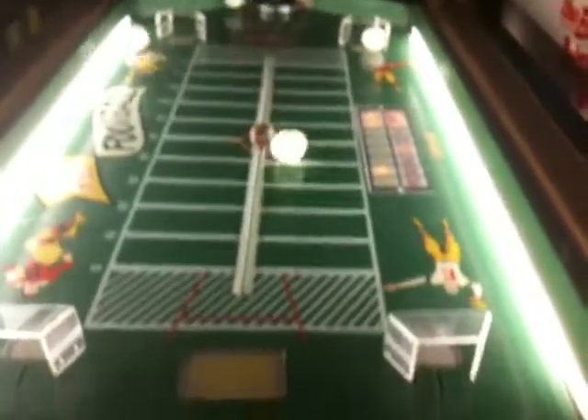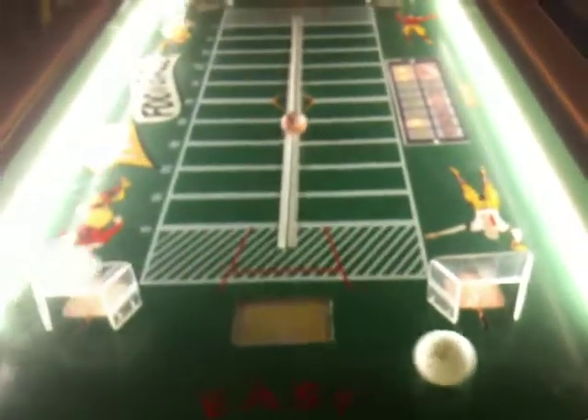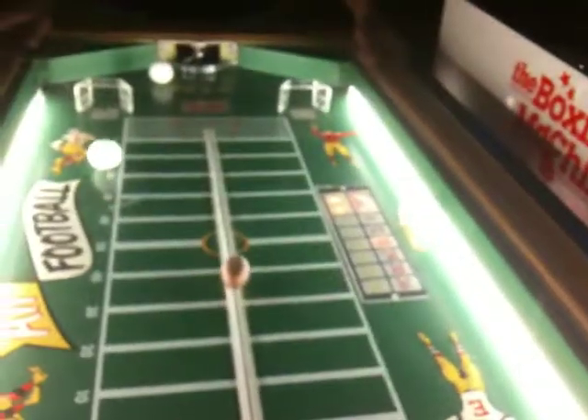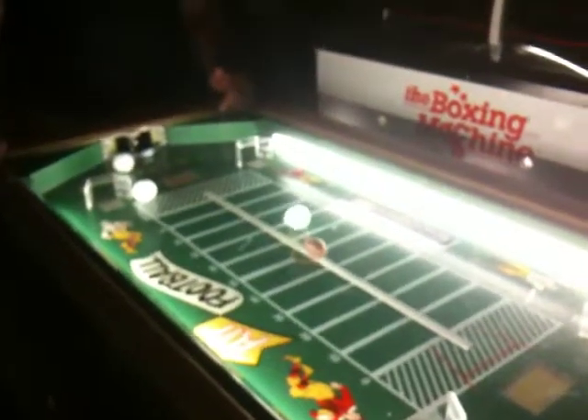That's a pretty long game — you got your money's worth. You ended up beating me 30 to 18. Very, very cool. Head-to-head, two-player game, air-powered — don't know of another air-powered game like it. There are only about four of these in existence. This is really something.